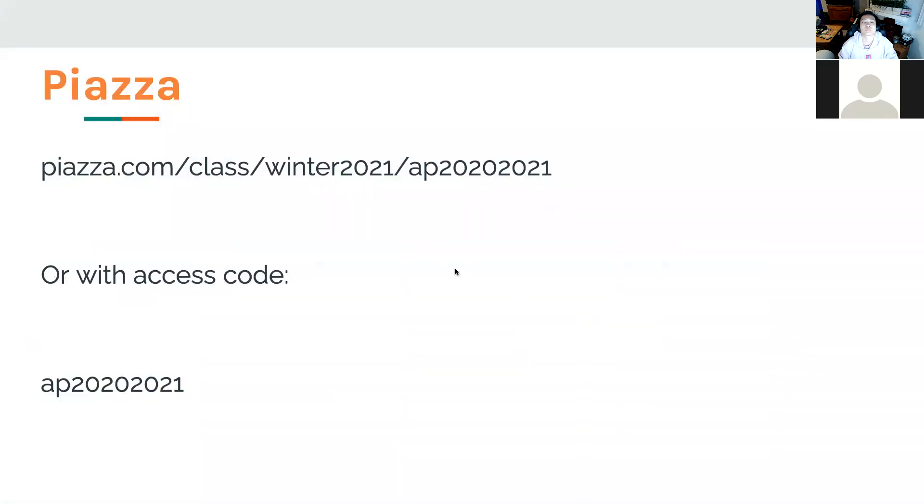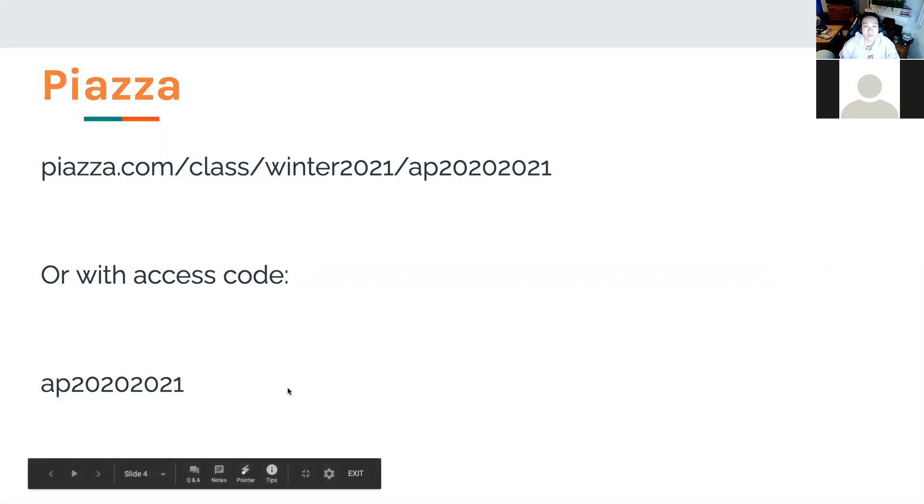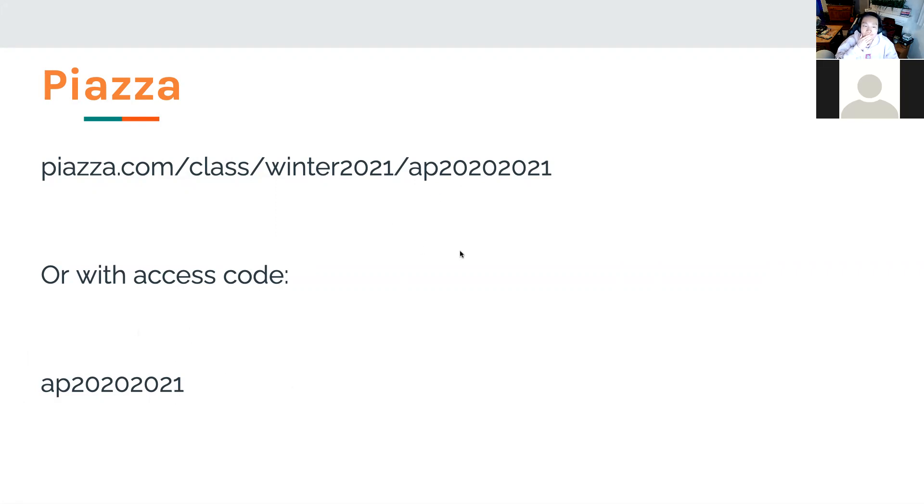Since we're getting to this point where, especially for PCBs, there are a lot of small details, we wanted to make sure you had a resource to work with each other outside as well — exchanging ideas between groups. Back when I did AP, I definitely worked with other groups to figure things out. So I made a Piazza. If you guys could take a screenshot or copy it down and join, that would be really nice. It'll be a good place to ask questions and we'll also answer on there.